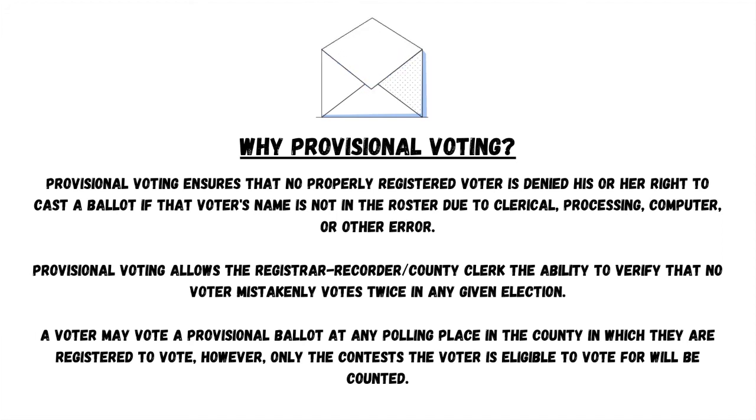Why provisional voting? Provisional voting ensures that no properly registered voter is denied his or her right to cast a ballot if that voter's name is not in the roster due to clerical, processing, computer, or other error. Provisional voting allows the registrar-recorder/county clerk the ability to verify that no voter mistakenly votes twice in any given election. A voter may vote a provisional ballot at any polling place in the county in which they are registered to vote; however, only the contests that the voter is eligible to vote for will be counted.